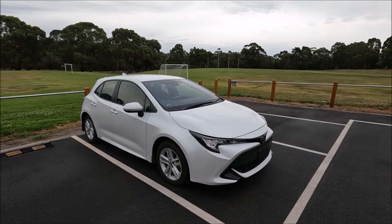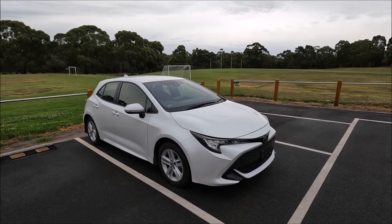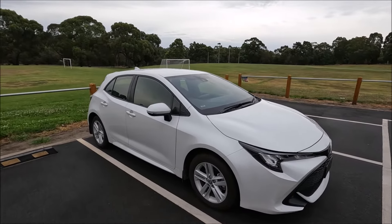Hi guys, welcome to another Ross Perry Productions video. In this video I have a 2021 Toyota Corolla and I'm going to show you where each of the fluid top-up locations are.